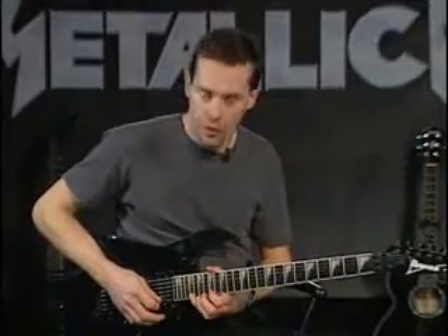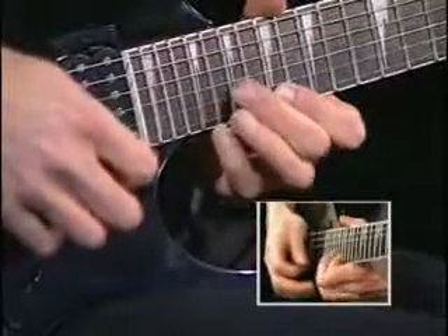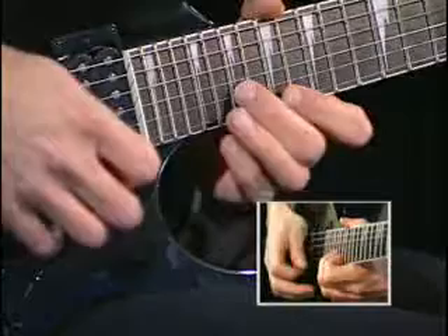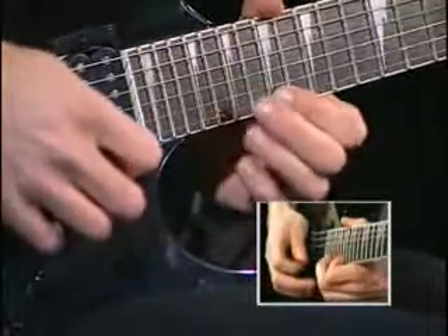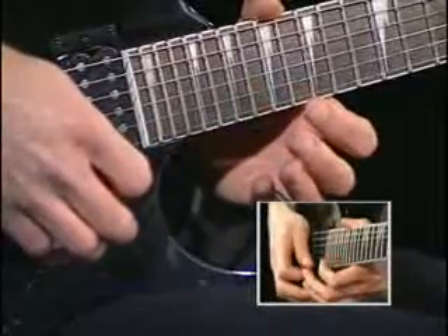Now we're up to the 21st fret — 21st fret pull-off to 17th. That whole measure repeats.